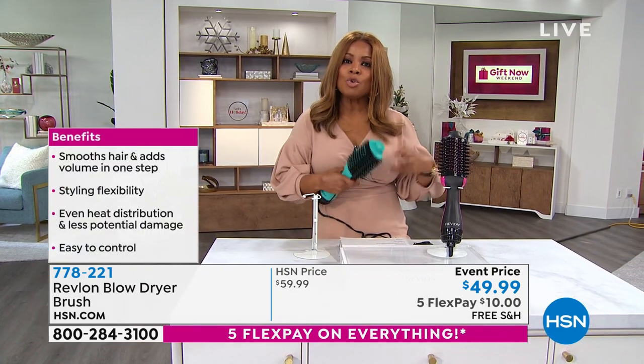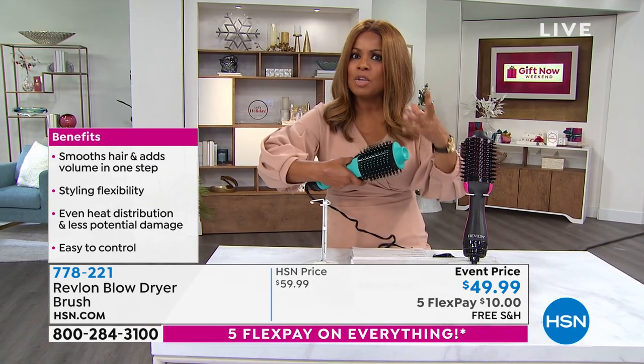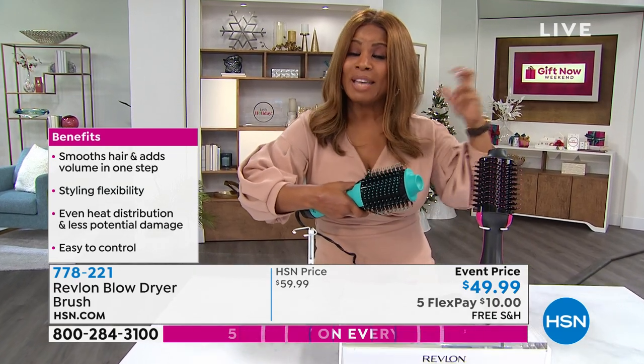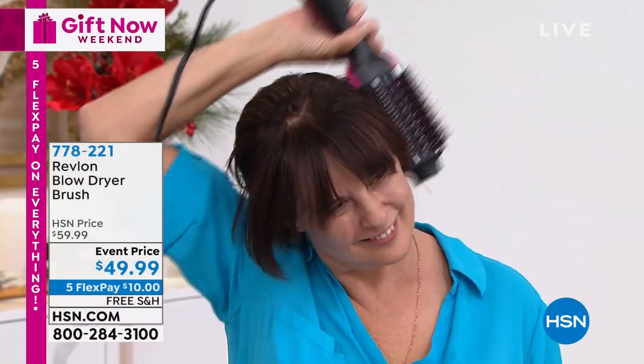With that tourmaline technology and the ceramic technology — those two forms of technology that most of us are familiar with — not only protecting our hair from the heat but allowing us to get that fresh out of the salon look a lot faster in our homes. With one step: the volume, the fullness, the lift, the shine, the body — all of this for ten dollars at that special price.